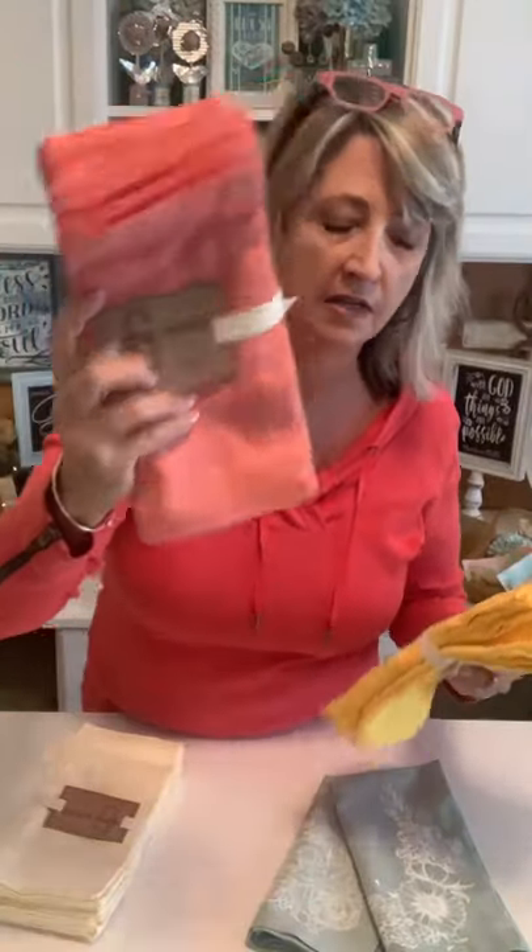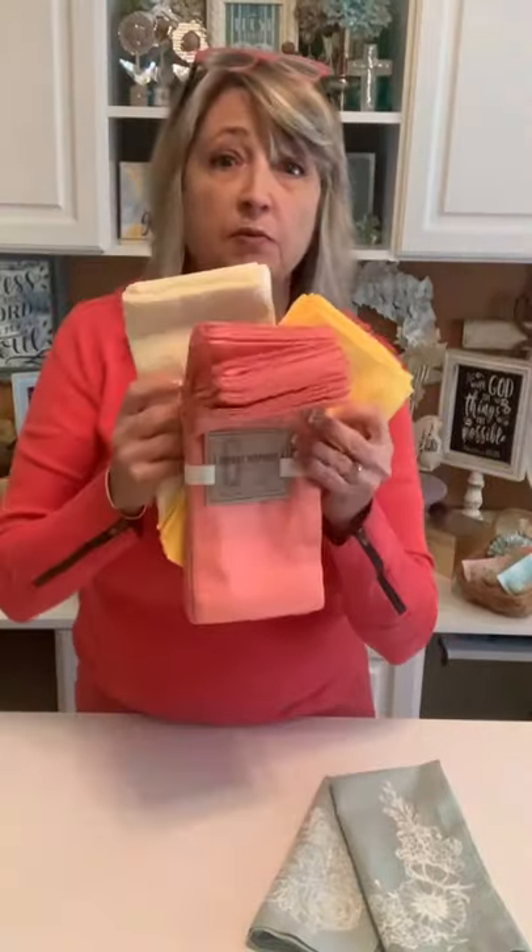I don't know if you guys remember when I showed you these awesome buffet napkins that I picked up at World Market in Boise, Idaho. At the time I thought there were only four in each pack for ten dollars, but actually there's six. You guys, these are the nicest quality. I'm going to look online after to see if you can order these, and in a separate post I'll let you know the colors and provide a link.